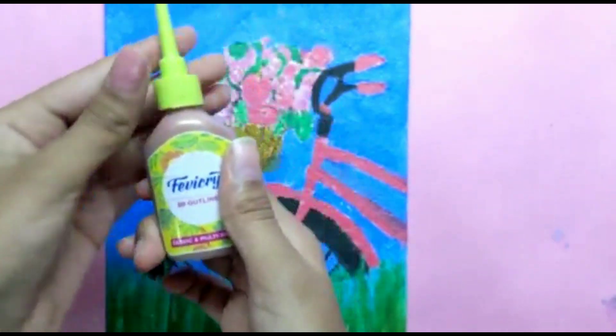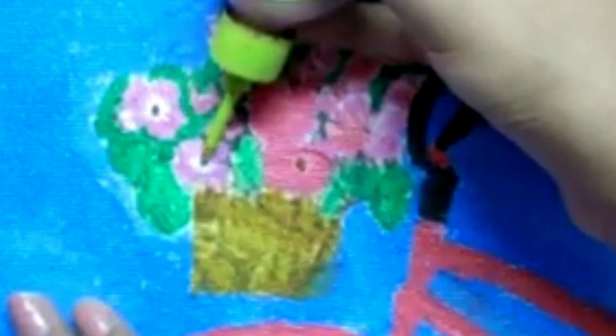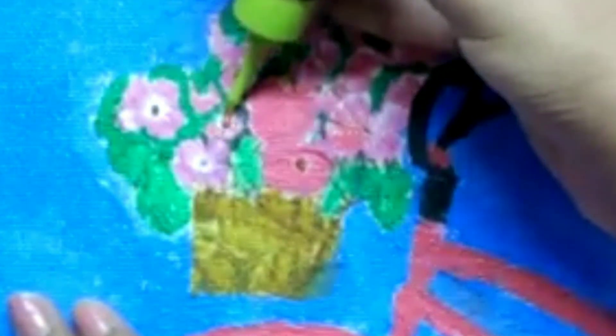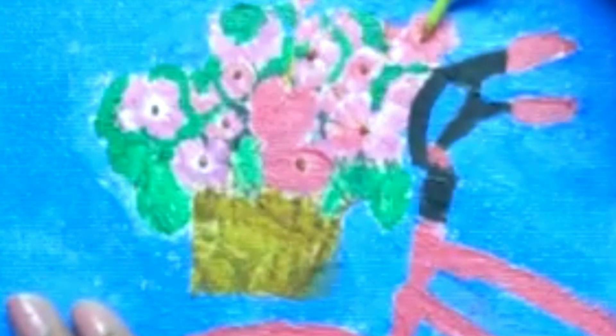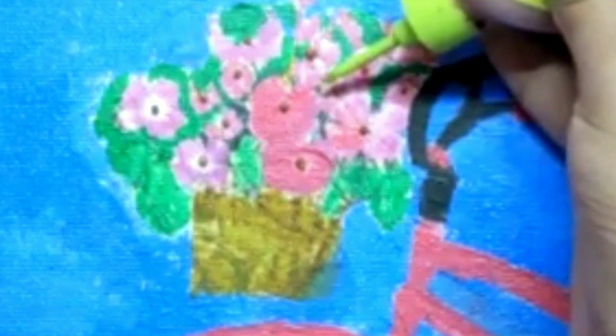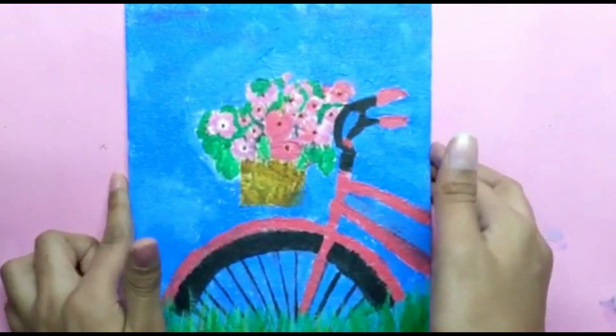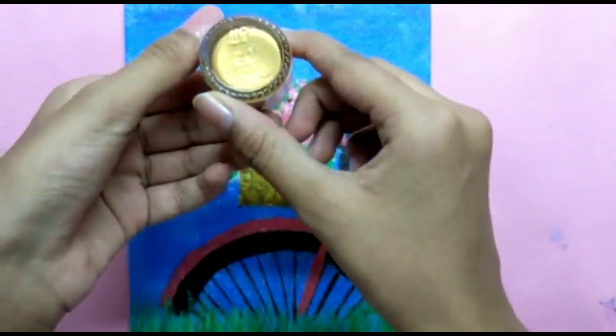Next, I'll use this Fevicryl 3D outliner in gold color to enhance these flowers. I'll also apply gold color on these edges as well.